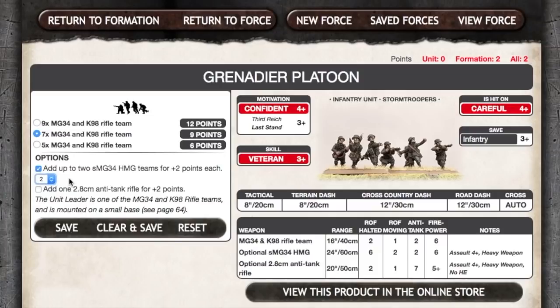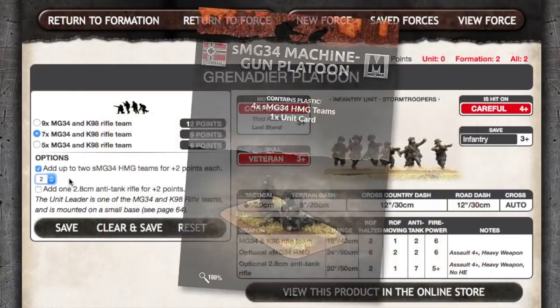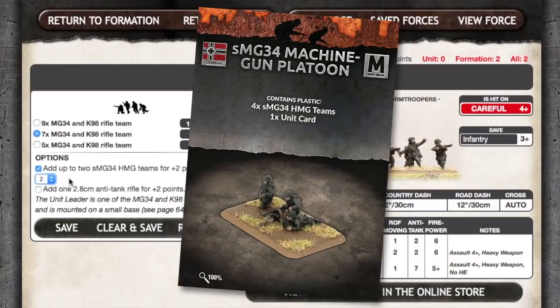Adding MG-34 HMG teams would considerably increase the platoon's firepower and looks like a worthwhile addition. Heavy MG-34 teams can fire up to 24 inches or 60 centimetres with a rate of fire of 6, reducing to 2 if firing on the move. As is standard for small arms, anti-tank is 2 and firepower is 6. This is a heavy weapon team with an assault rating of 4-plus. The heavy MG-34s are available in a separate blister, GE759, at $9 US, which contains 4 MG-34 HMG teams.